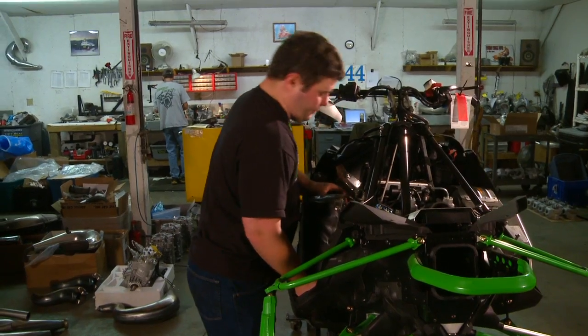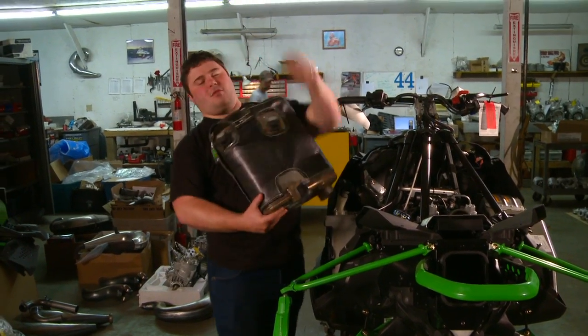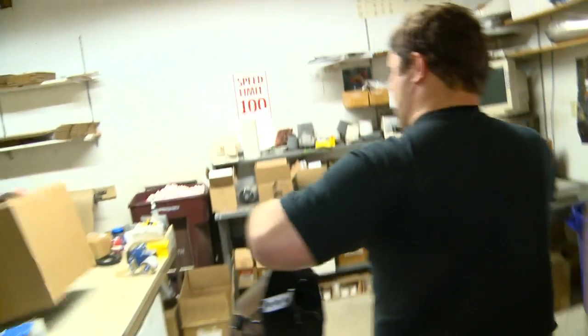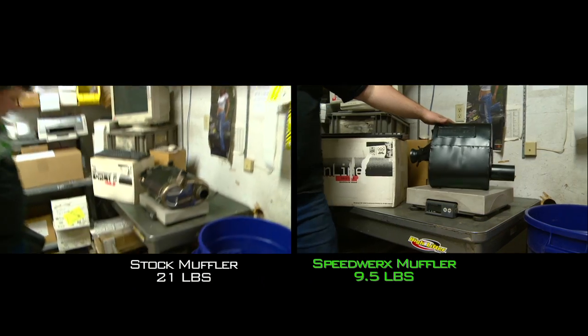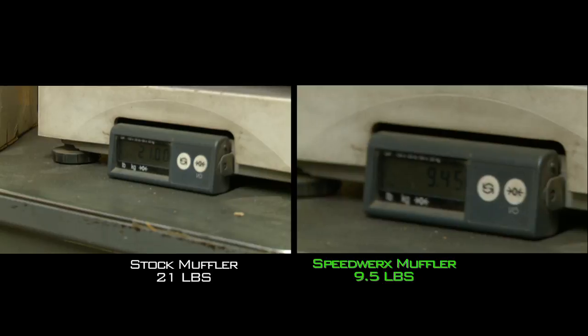We're going to pull this suitcase out for a muffler — oh my god, call the doctor! We'll go up and weigh this thing compared to our stock one. The Speedworks muffler is quieter than stock and 11 and a half pounds lighter.